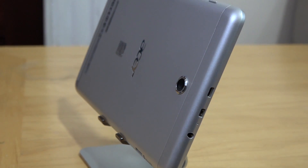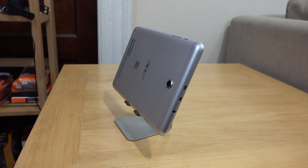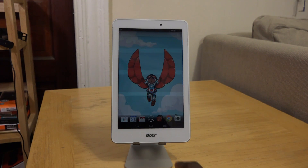On the right-hand side of the tablet you have power and volume rockers. The screen is a 4 by 3 aspect ratio, so this thing really fits the whole tablet mode.